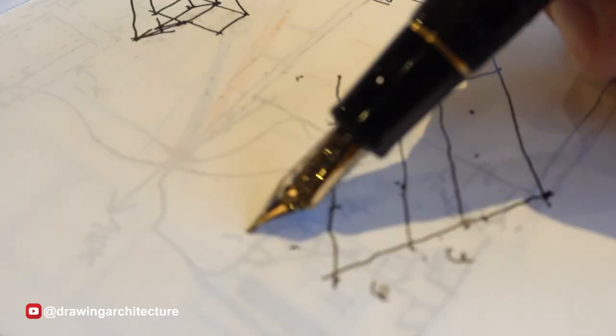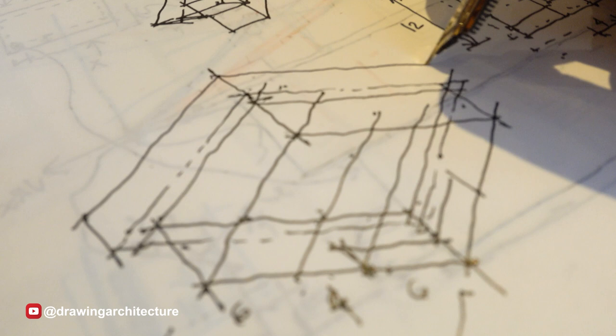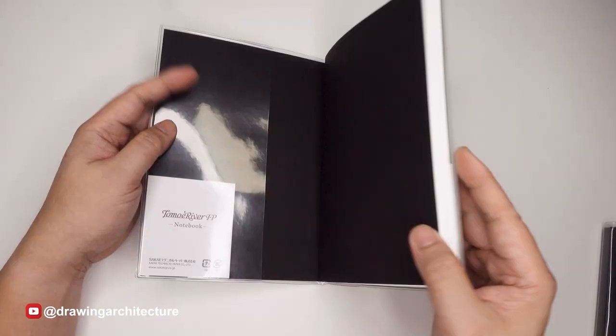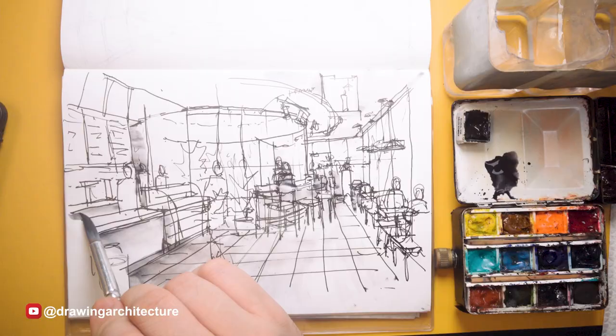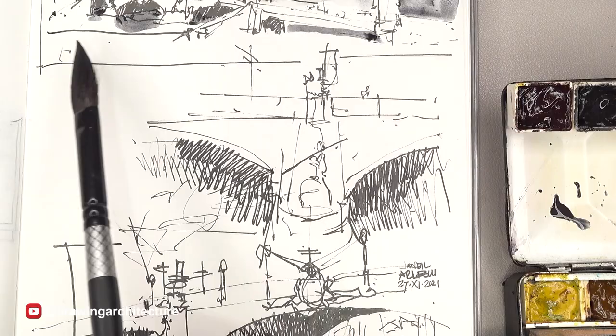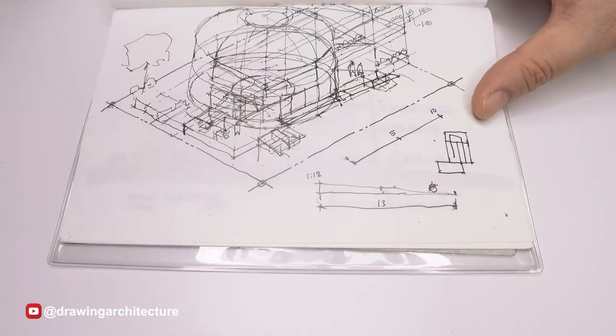When using a fountain pen for drawing, it's important to use the right type of paper. The paper should be smooth and have a weight of at least 80 grams to prevent ink bleeding and feathering. Popular paper choices include Bristol paper, hot press watercolor paper, and drawing paper. There is also paper classified as fountain pen friendly — Tomoe River paper is an example. I typically use it as it offers a very smooth surface, is tough, and is consistently strong even at just 52 grams per square meter.